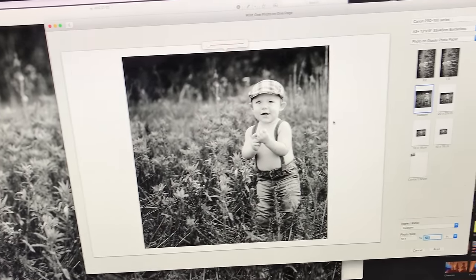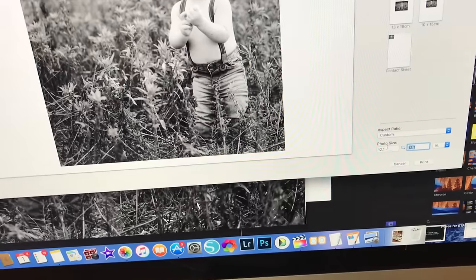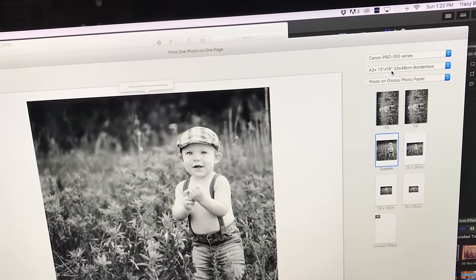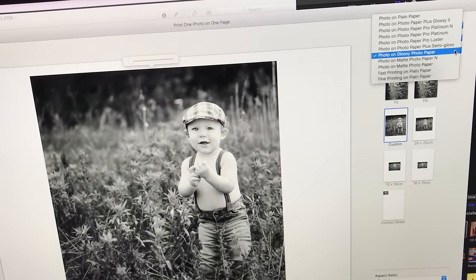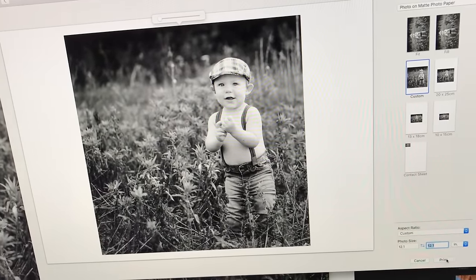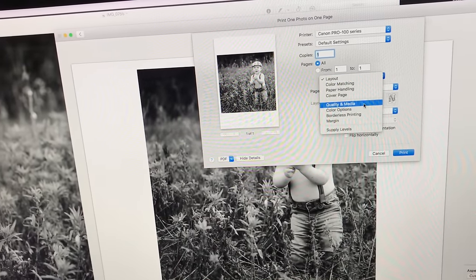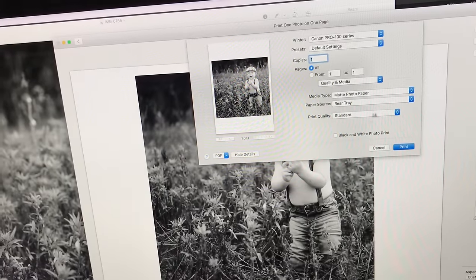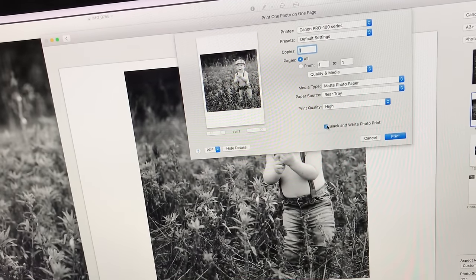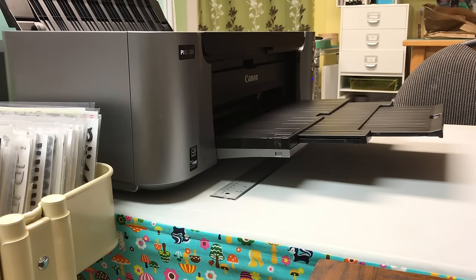I'm starting with this beautiful photo that my sister sent me of my gorgeous nephew Jude — this was a photo shoot she arranged for his first birthday. I'm showing you the settings in the Photos app on my Mac. I've selected A3 plus paper and I'm going to select matte photo on matte paper. I'm using the matte photo paper, the lower quality of the photo papers I reviewed. I make sure to click on quality and media, select high quality, click the black and white photo print, and set my size.